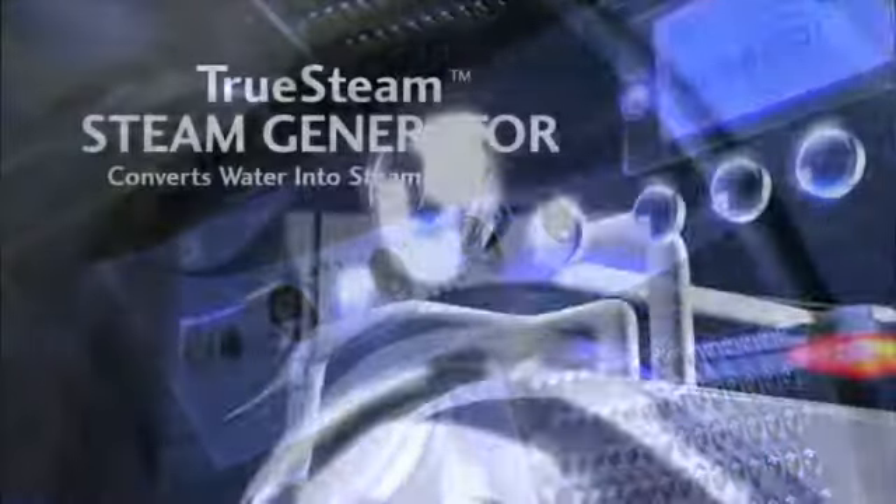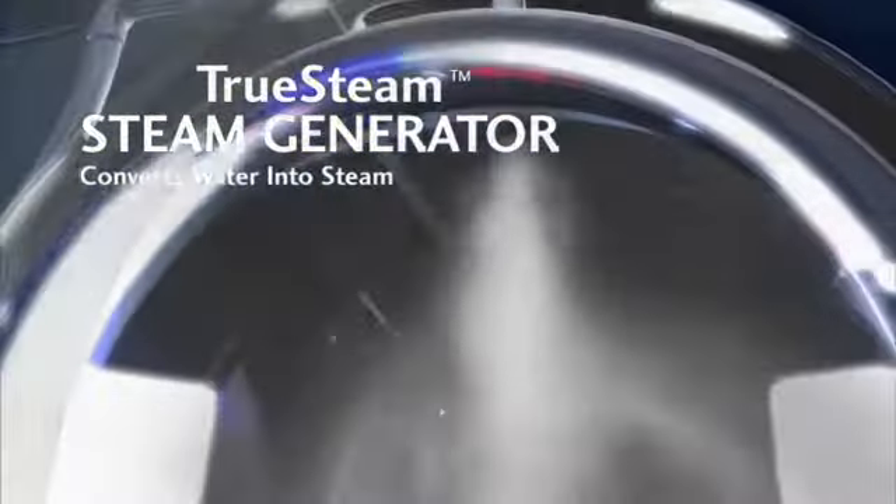LG's unique steam wash fills the drum with bursts of steam generated from the True Steam Generator. This provides the perfect combination of water and steam to provide enhanced cleaning performance.